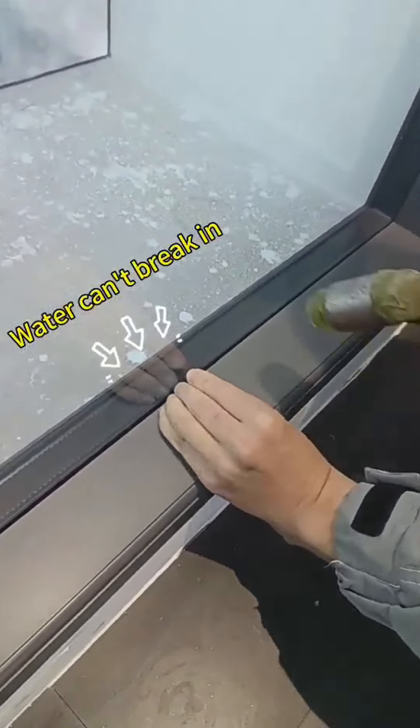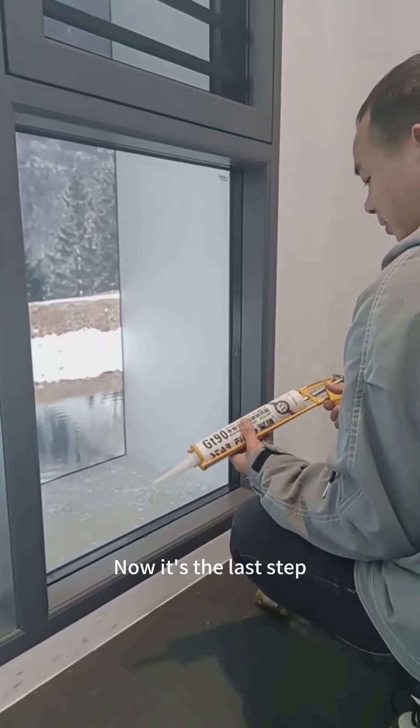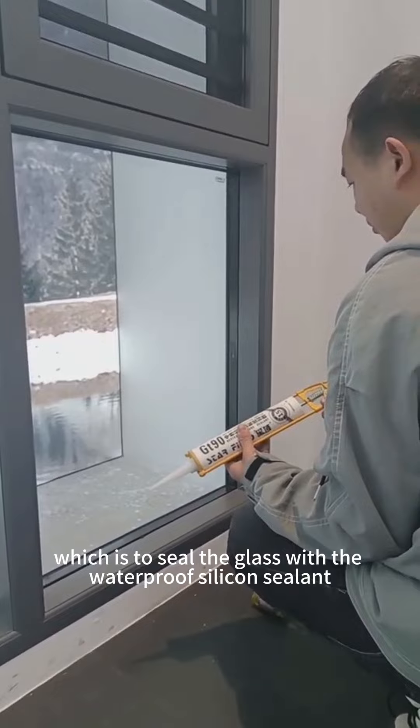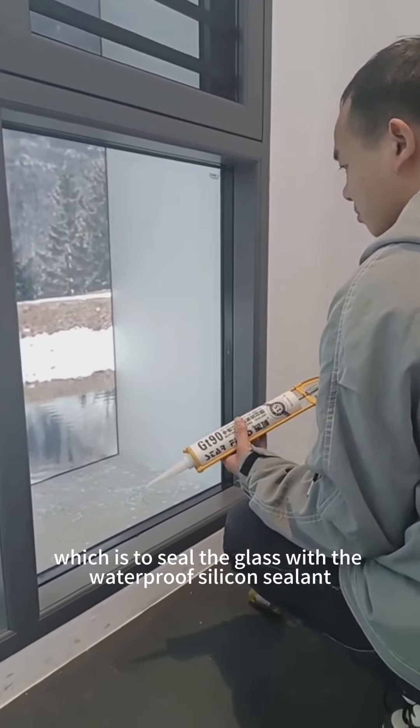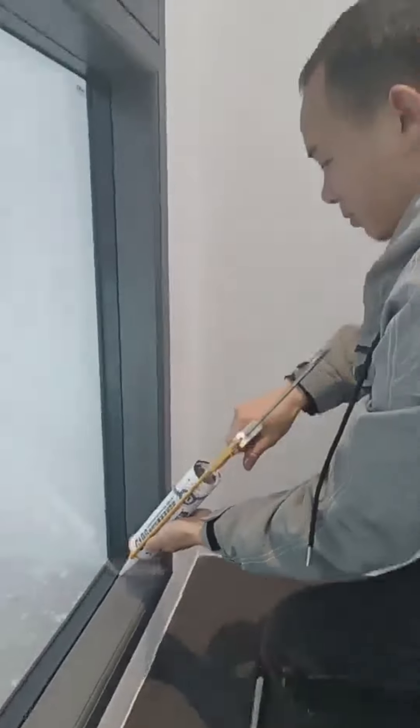This is a little thing that you might overlook, but it is very important. Its name is a glass rubber plug. It needs to be placed between the glass and the glazing bead around the whole frame. Its function is to compact the outside glass and the outside rubber to prevent water infiltration.